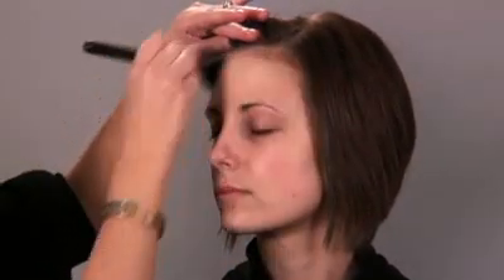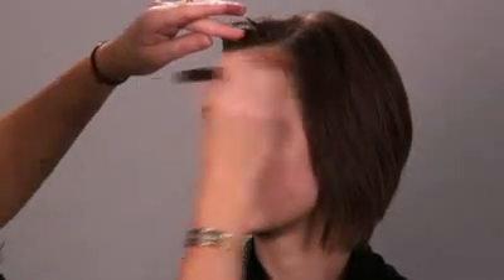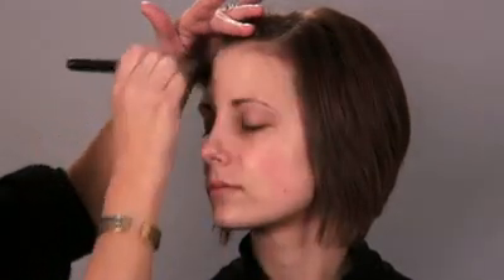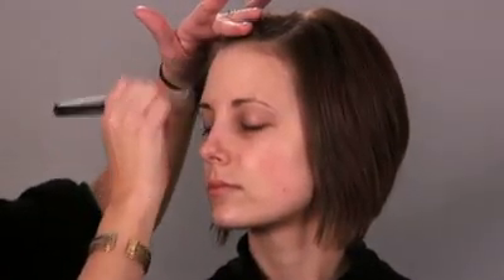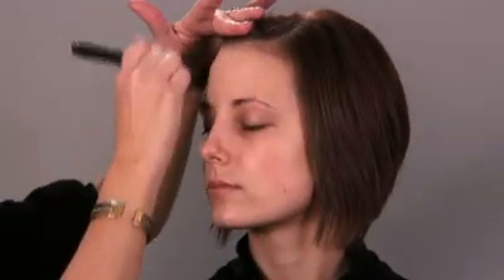I like to do just small circular motions. Don't be afraid to mix your colors — a lot of times we have one foundation color for the summer and one for the winter, but those in-between times, meaning fall and spring, we may need to mix those two colors together to achieve the perfect color on our face.